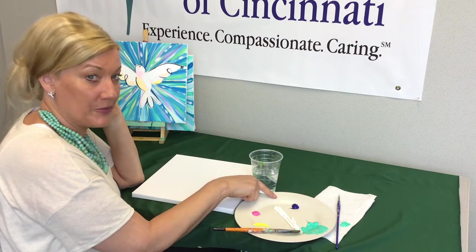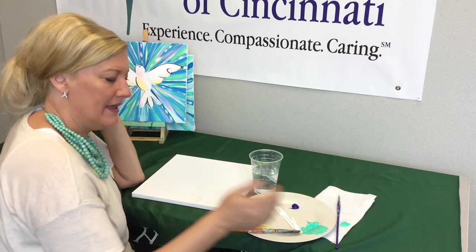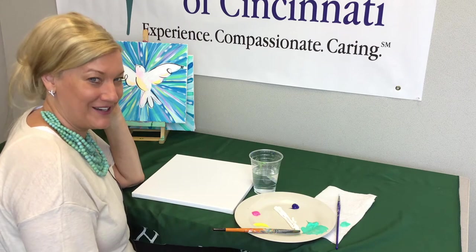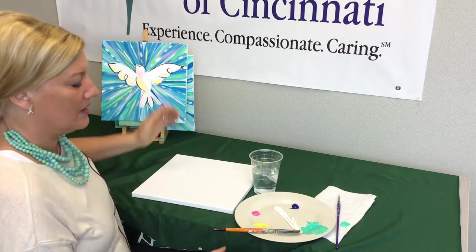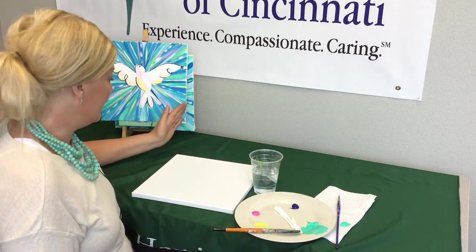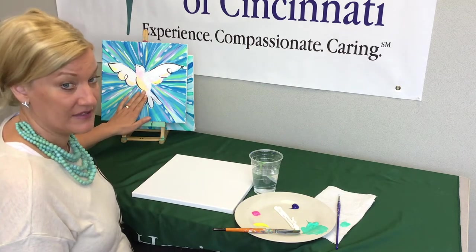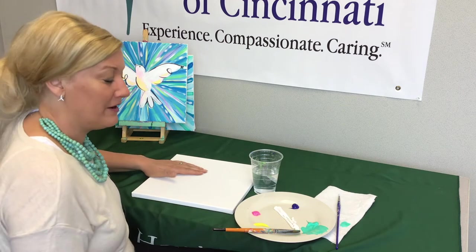The dark blue on your palette is called phthalo blue - there's a lot of pigment in it, so a little bit goes a long way. You've got aqua, and you can make a lime green by mixing yellow and aqua together. You can make a purple by mixing white, pink, and a tiny bit of that dark blue. You can create anything you want on this canvas - you might want to do swirls, blocks of color, or you might not want to add a bird at all, and that is fine.